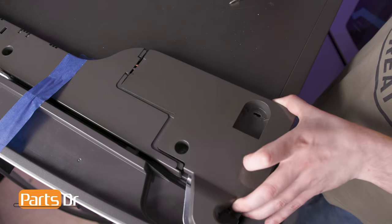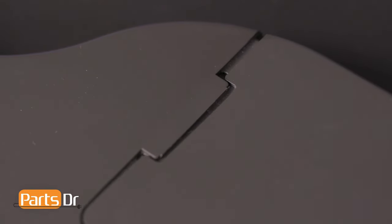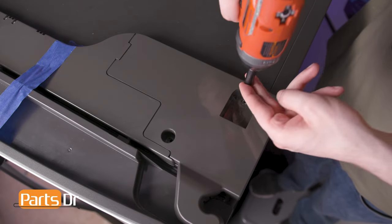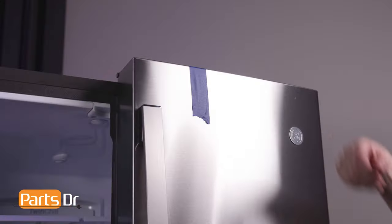Align the end cap to the hinge, being sure to seat the tab beneath the middle cover assembly. Reinstall the two screws. Then, remove the tape.